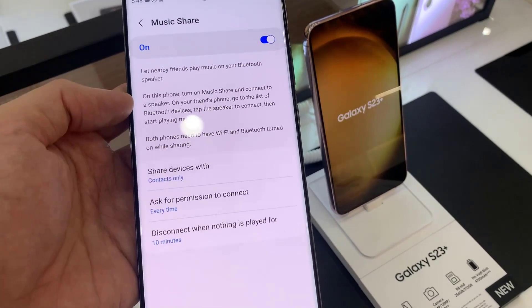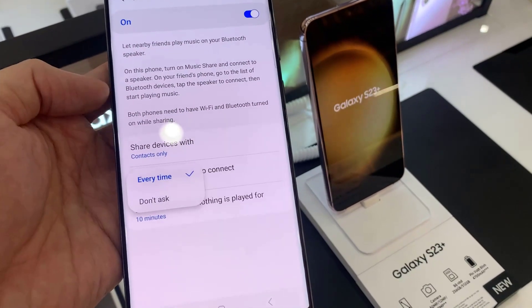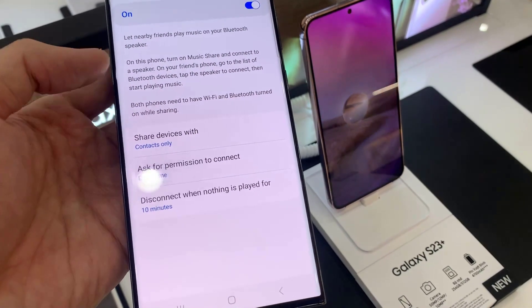You can also choose the permission before connecting. Thank you for watching this video — please subscribe to my channel for more videos.